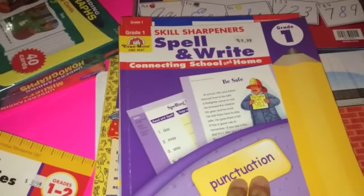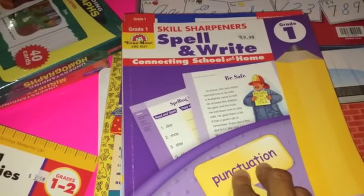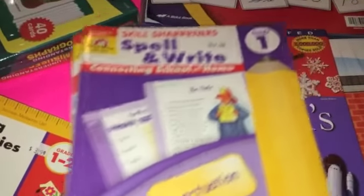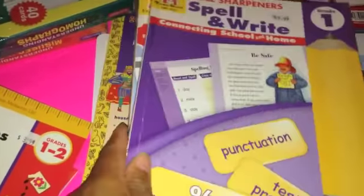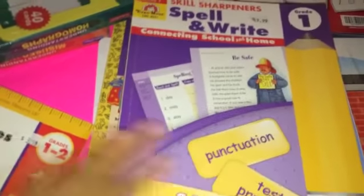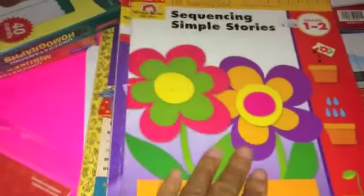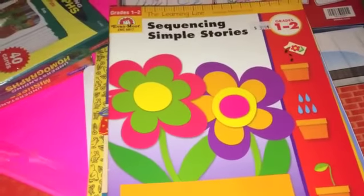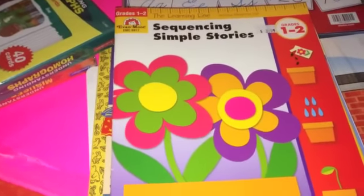We also have another Evan Moore book — Skill Sharpener: Spelling and Writing for First Grade. We will be making copies out of these books since the Evan Moore books are reproducible, so we use them as worksheets rather than workbooks. Sequencing is also an Evan Moore book for grades one and two — we do this maybe once or twice a month.